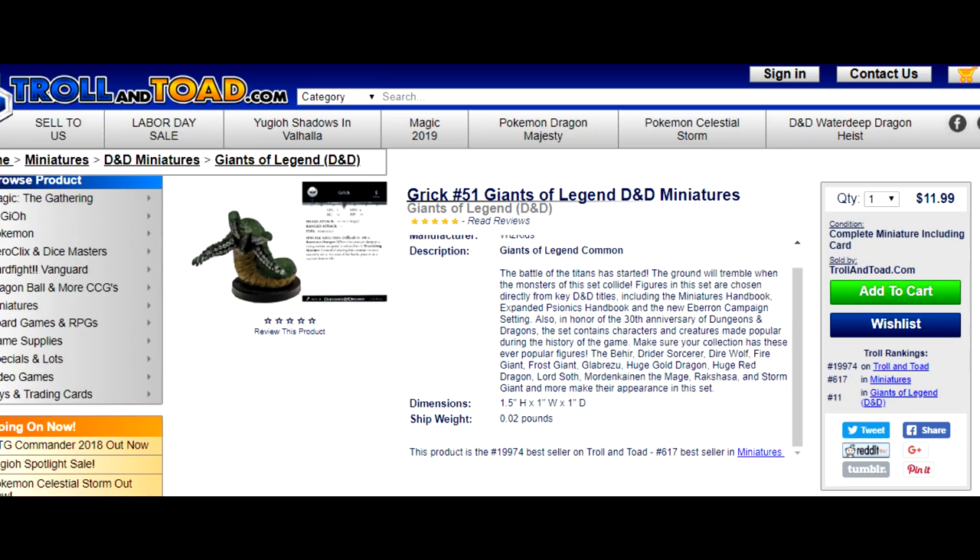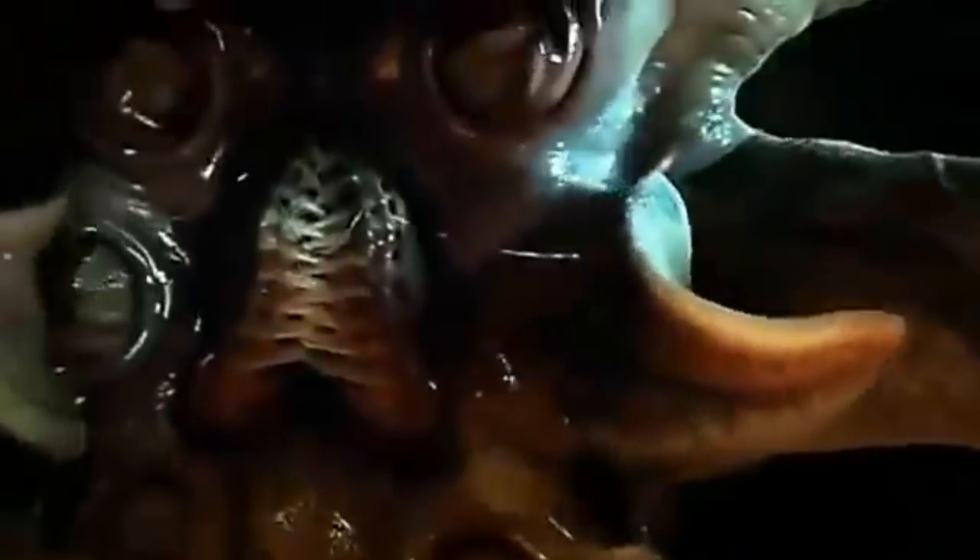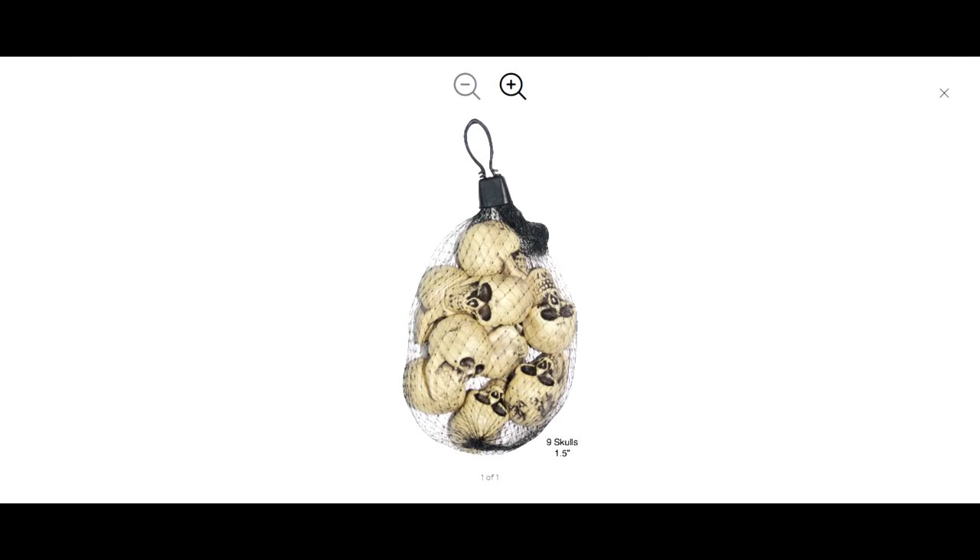When you look at the $12 price tag on this Grick or this Carrion Crawler miniature, it becomes obvious that if you want to swarm your players with large, weird, slimy tentacles, it's going to get very expensive. Which is why today I'm going to slap together some large aberrations using really cheap and really common materials.